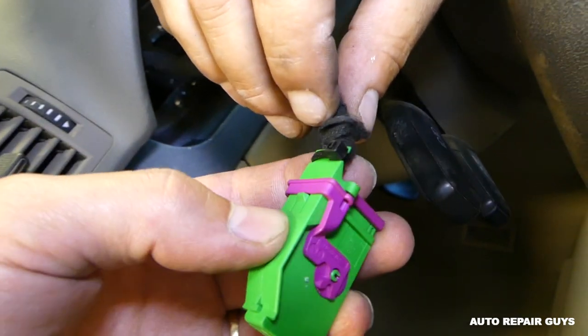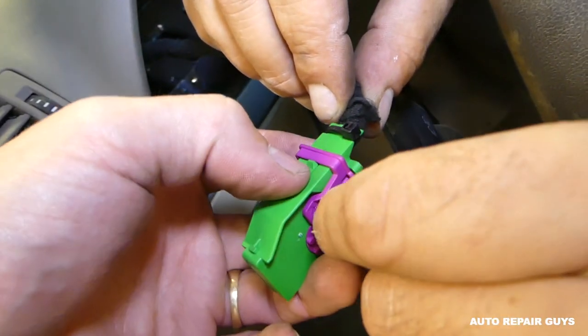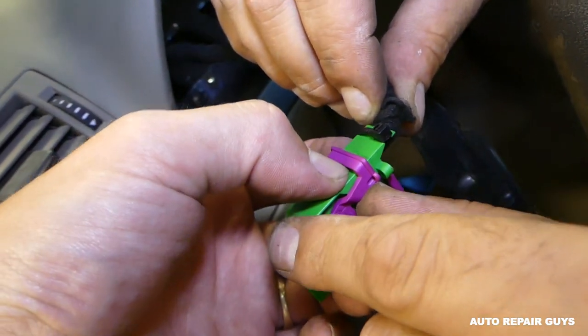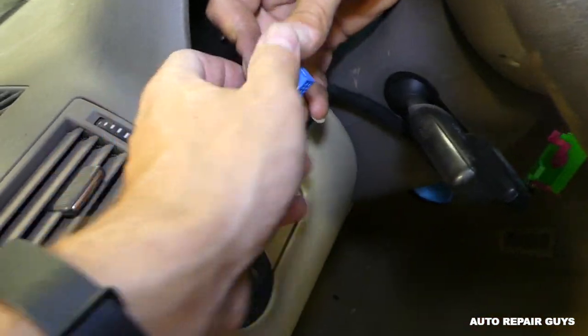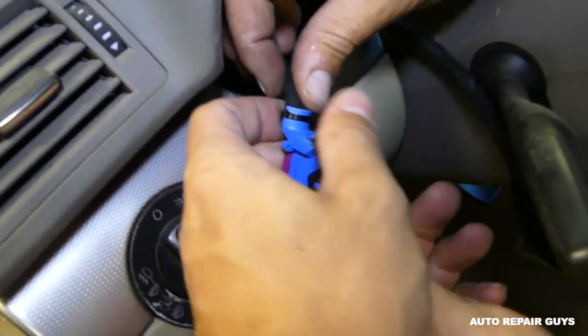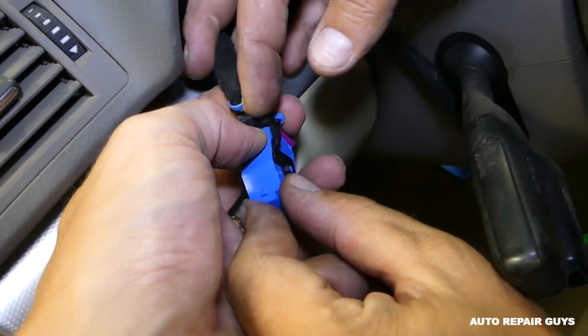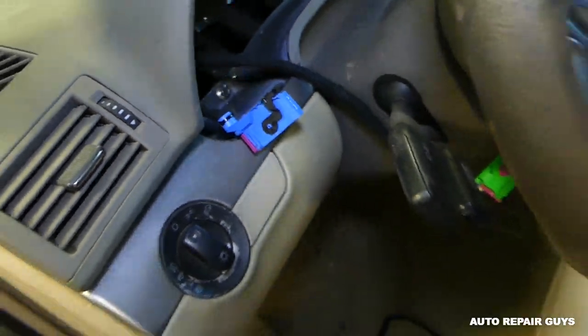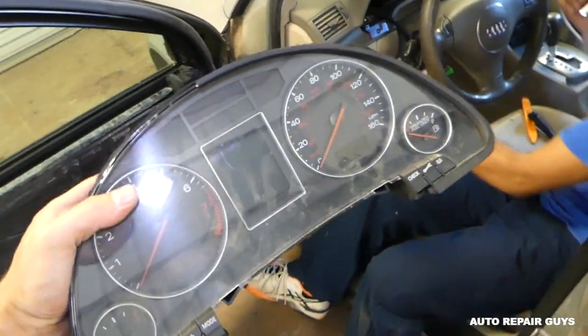Now when the cluster is locked in place, the wires are like that. You need to push the purple piece up, but first you need to press in here to release it, then push like that and it will unlock the wires. The same scenario on the other side — you need to press in here in the middle, then push the black piece and the wires will come out.